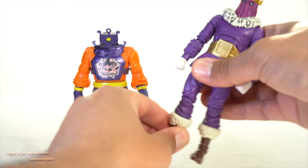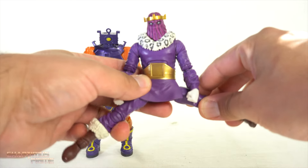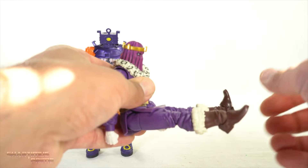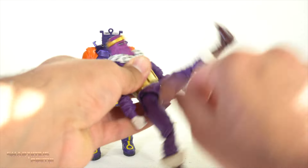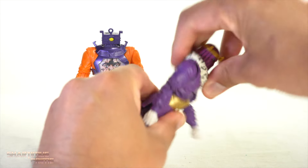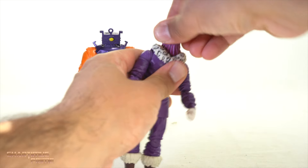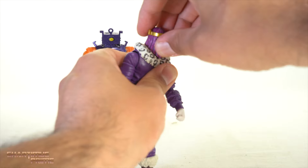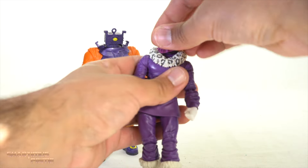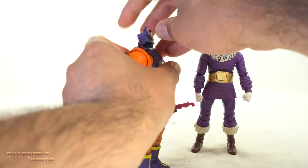Briefly covering articulation for Baron Zemo: the hips move out all the way, the skirt doesn't really impair forward movement. The ball joint on one leg is super loose so that leg moves upward more and the loose right leg pops off easily — really frustrating. Ab crunch works okay, the belt doesn't get in the way, waist swivel works okay. You get a ball joint for the head but can't look up or down much, just wiggles a little. Turning side to side is limited by the big poofy collar, and the crown popping off is annoying.